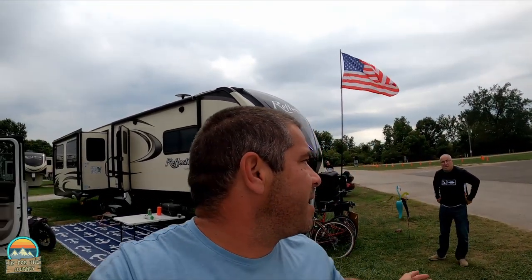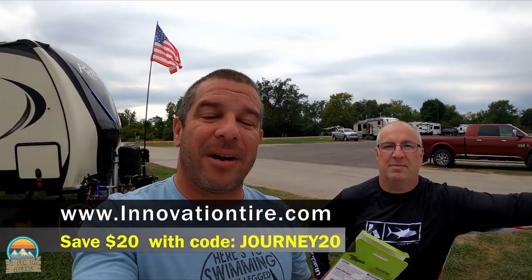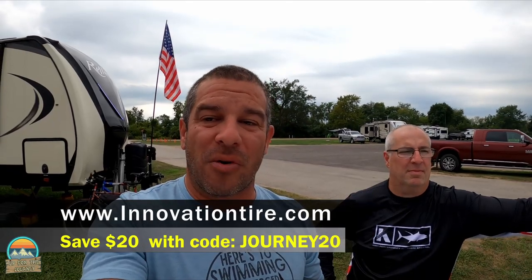Something new for you guys and you are gonna be pretty excited about this. This is Michael from Innovation Tire — our wonderful sponsors. You guys know they carry TireMinder and we had TireMinder on all our tires on the RV and the truck.